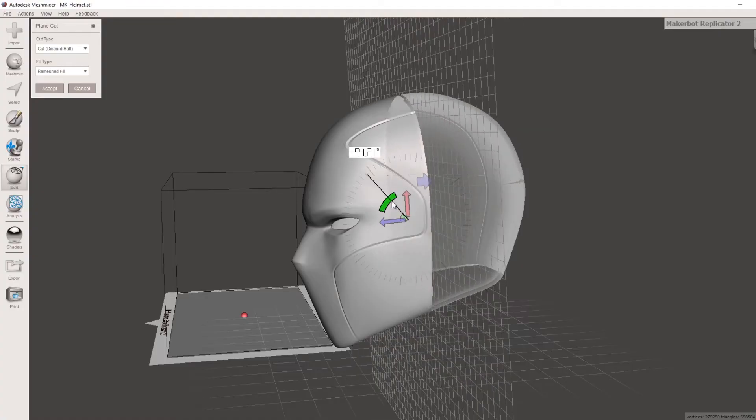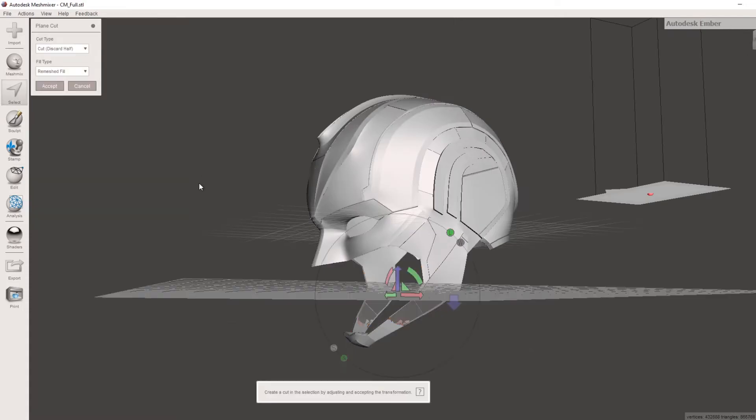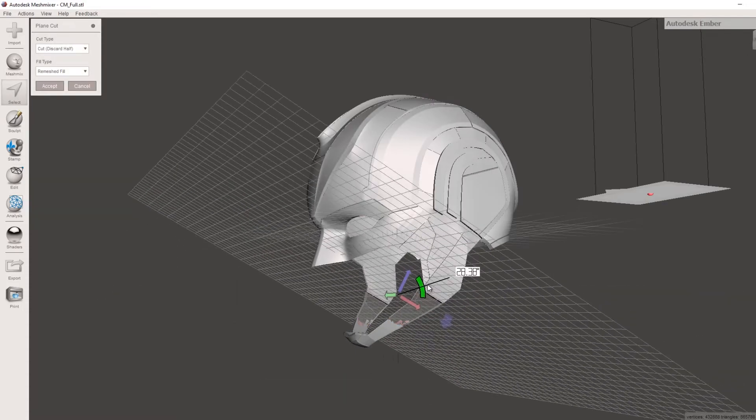Another handy program is Mesh Mixer, which is also free. It allows you to do various things such as cut up models for smaller 3D printers, add tubes for support into your models, or add pins. There are plenty of different techniques you can use with it the further you get into 3D printing, and I have started a Mesh Mixer playlist so make sure you check that out if you're after any tips.